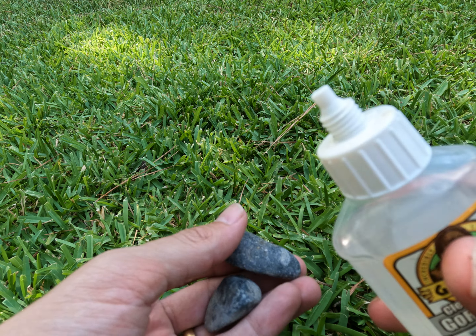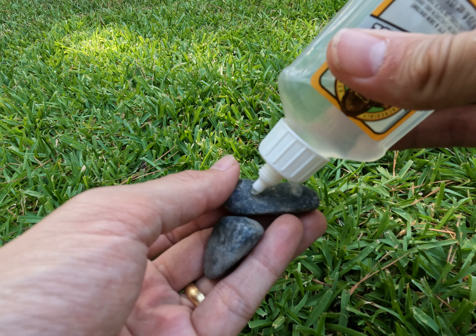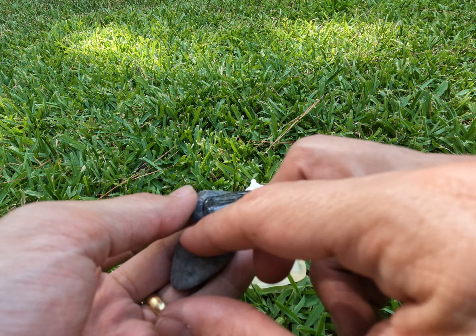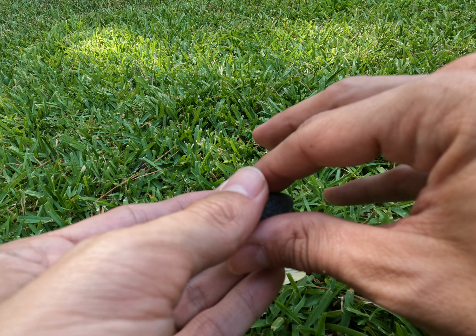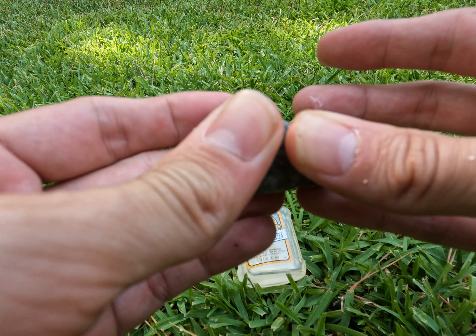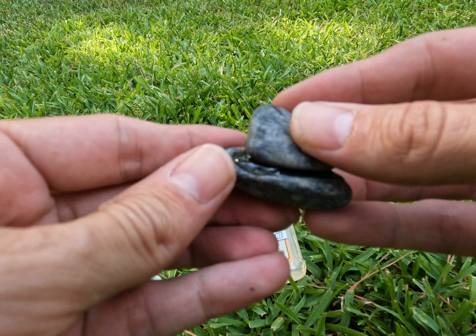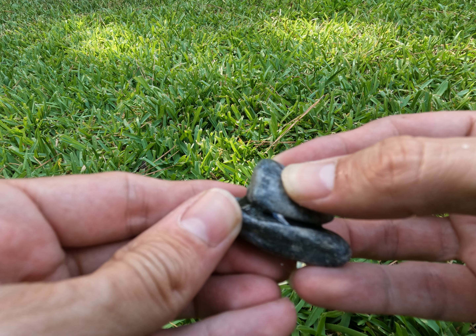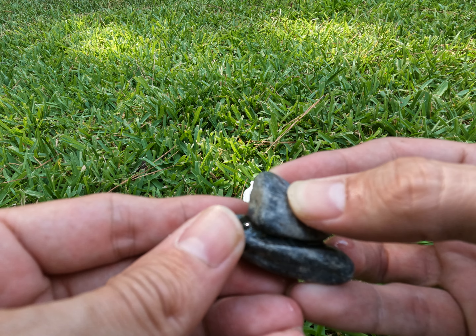Here's a quick demo with two pieces of rock I found in our backyard. Just put a healthy squirt of Gorilla Glue onto one flat surface, mount those together and just squeeze for a second. I can already feel it starting to fuse together, and in no time at all we've got two almost totally fused rocks.